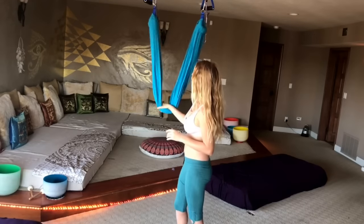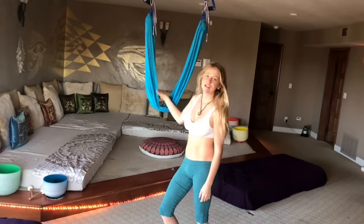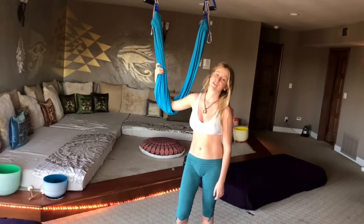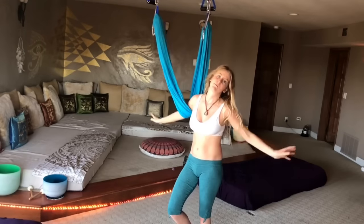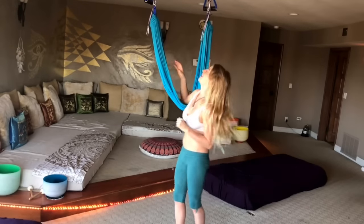Hey guys, I wanted to share a little bit of my aerial routine and how I stretch out. I usually like to perform, but since I have this little guy in my house, it is so good for just middle-of-the-day stretching or just waking up and getting release from your body and really opening up so you can have an amazing day. So let's get started.